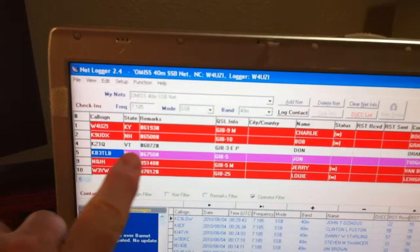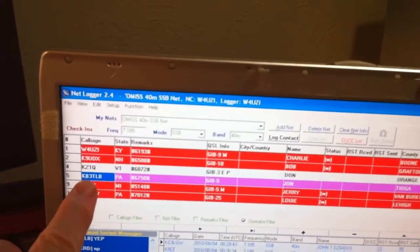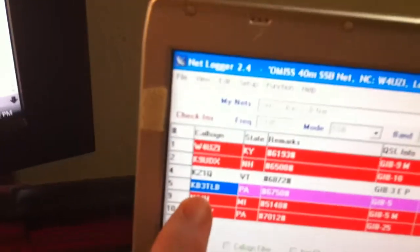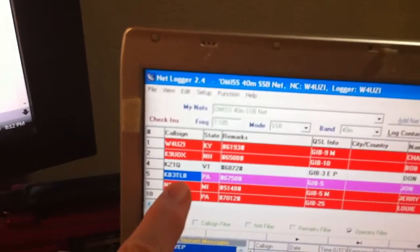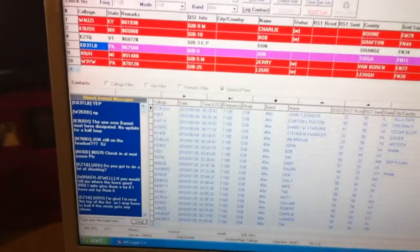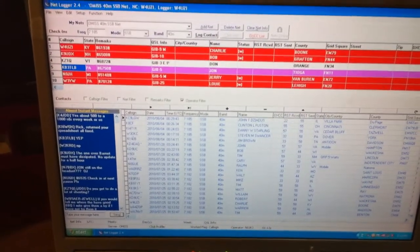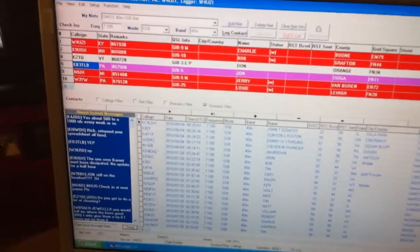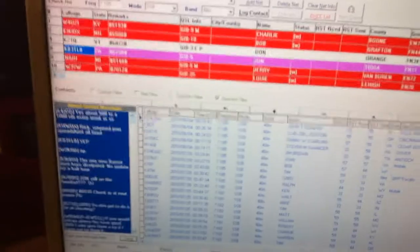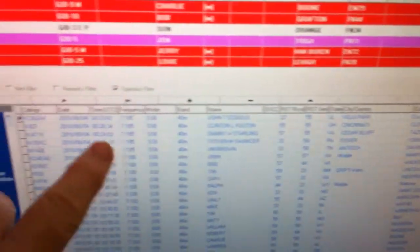You can see the people they're calling. Right here you see the purple — this is the one that net control is on now. And this fellow right here, KB3TLB, he's making a call right now. He might be calling me, let me see. I didn't hear it — I hope it wasn't me. But anyway, this is really cool because you just right-click on a contact and log your call right here, and it's ready to go.